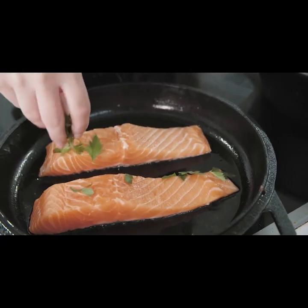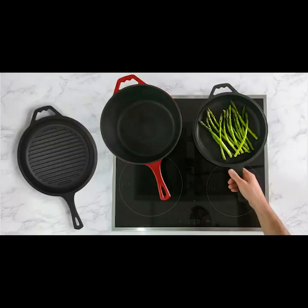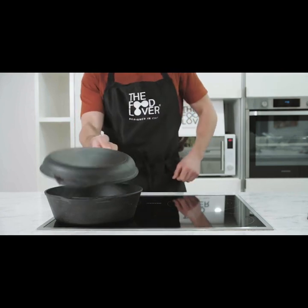To produce the perfect dish every time, you need the best quality cookware. Introducing the Food Lover, a premium 4-in-1 pan system that combines Italian cooking tradition with the latest ideas.